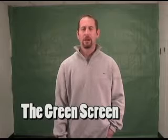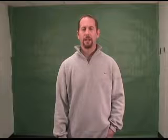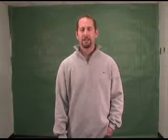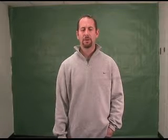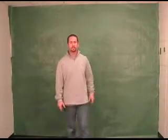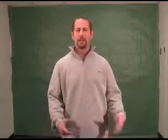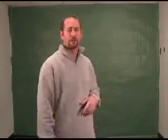Behind me you'll see I've got a green screen. What I've used here is just a simple wall in an old storage room at our school. I've taken cheap green construction paper and taped it to the wall, making sure there are no seams. I stretched the paper as tight as possible to minimize any shadows, because any shadow will make the chroma keying process harder.